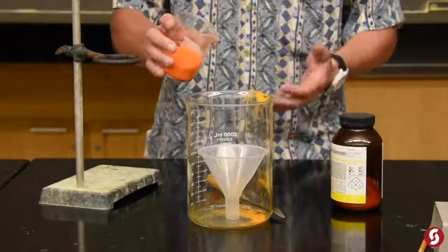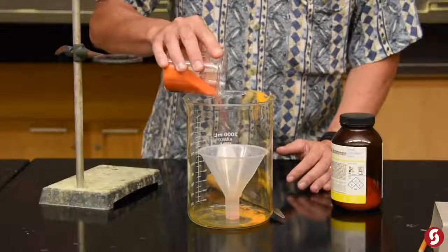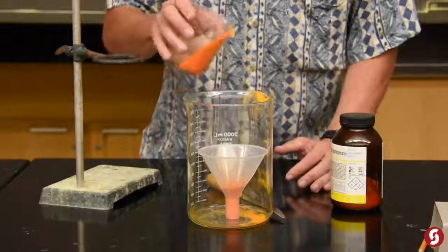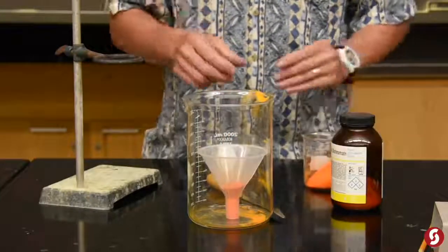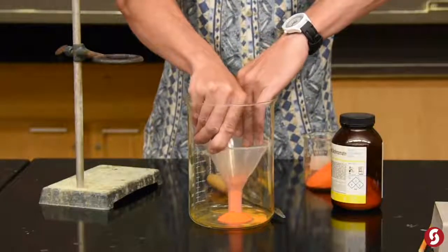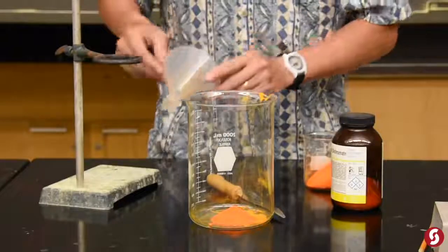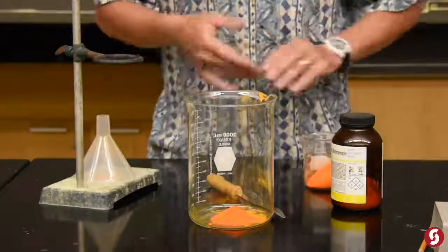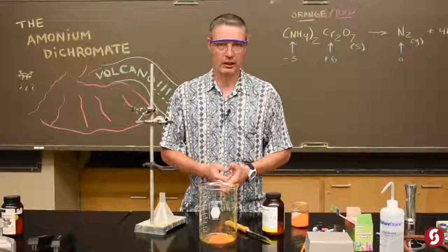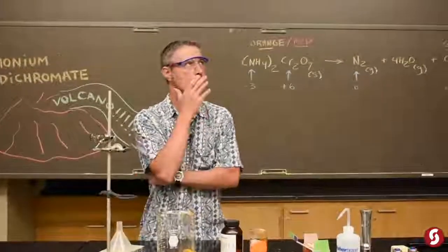Here's ammonium dichromate. What I'm going to try to do is make a really concise sort of pile of it by putting it into this funnel and then lifting the funnel out — that's going to be kind of the base of our volcano. It's got this reddish orange color, very unique, and it kind of reminds me of something, though I can't quite place what.